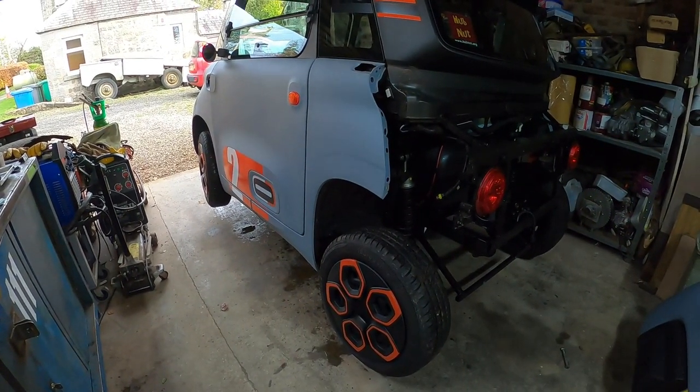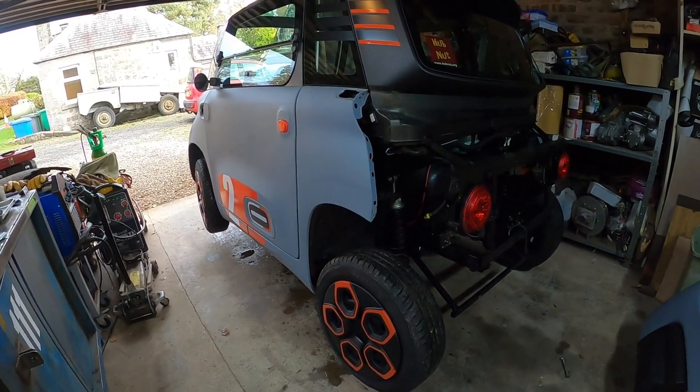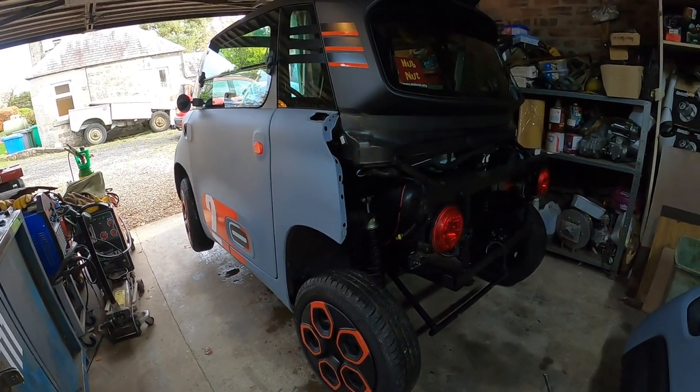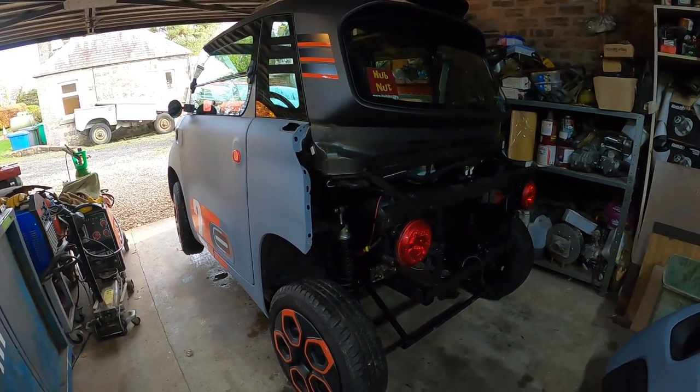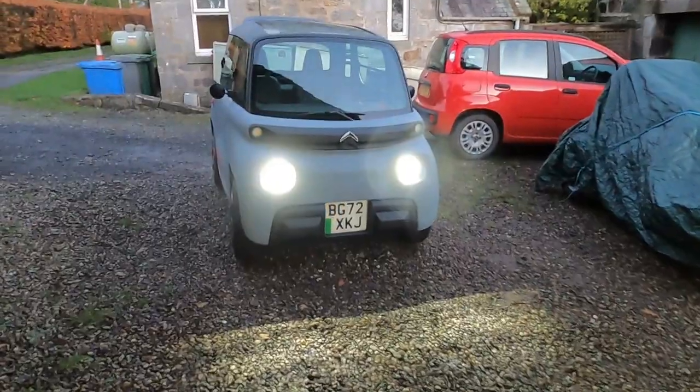That's the driver's side done as well, underneath. All the box sections have been gone through. All the sheet metal surfaces. That's it all rust-proofed.